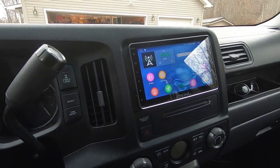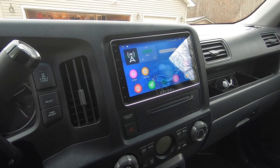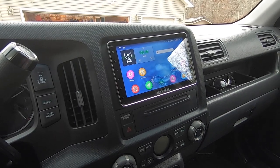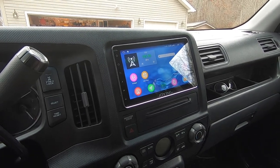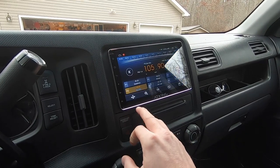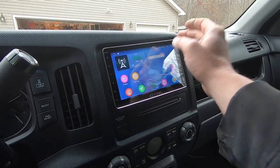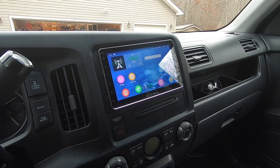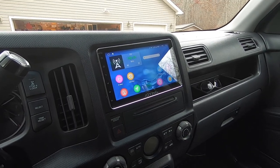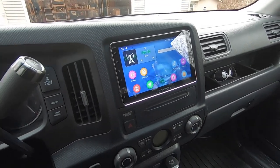If you have experience with Android head units you understand how far they've come. This Joying unit has digital audio output for high-end audio setups with external amplifiers. In my case I just used the subwoofer output on the back of the stereo to install the sub, and I'm using the built-in digital signal processor and amplifiers for all the other speakers. The combination of this new radio and the Bazooka subwoofer is a night-and-day difference over the factory sound system. The little subwoofer won't rattle windows, but inside the vehicle it has all the bass you could need.